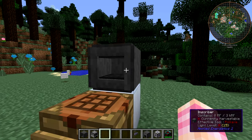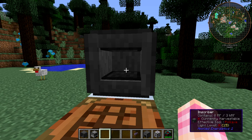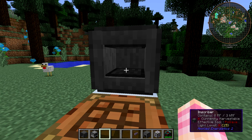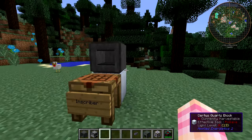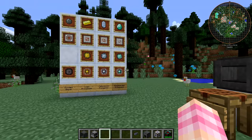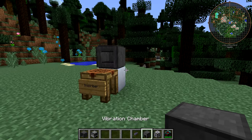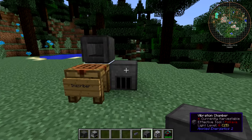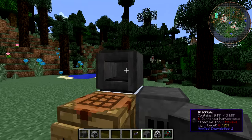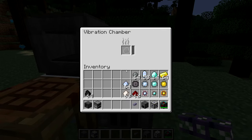Once you have your inscriber built, you have to power it. If you look at that tooltip in the bottom right, you can see that it takes some power — it contains 0 of 3 RF. The simplest way to power this, if you're coming off of our previous video, is with a vibration chamber. You can power the inscriber with a vibration chamber. If I place it down and place some cable on it...